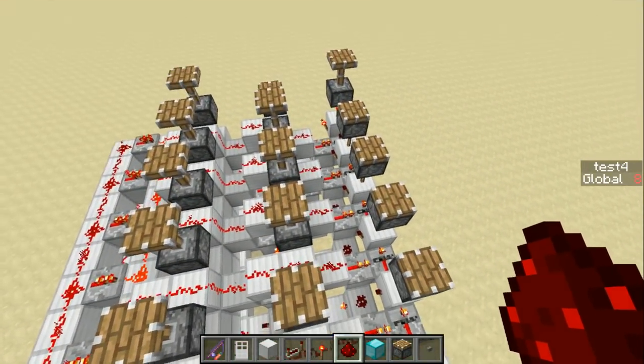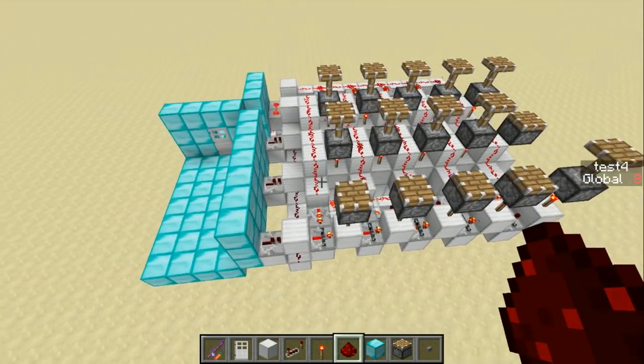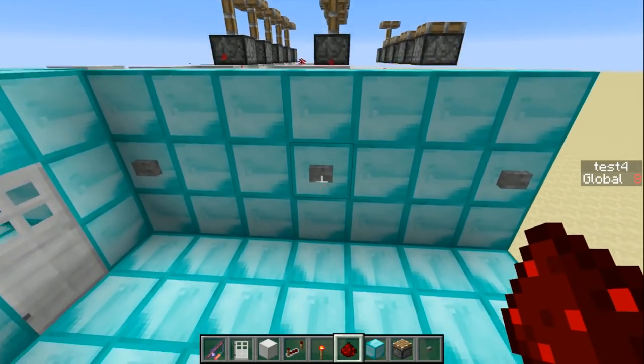The pistons on top are just visual — you don't need these at all. I added them in so that it'd be a little bit easier to see. So let me enter the combo.